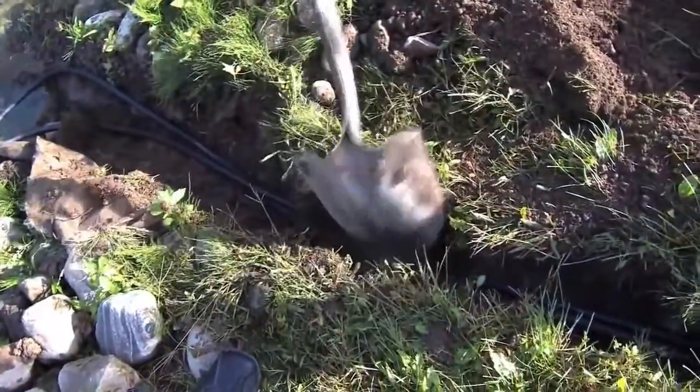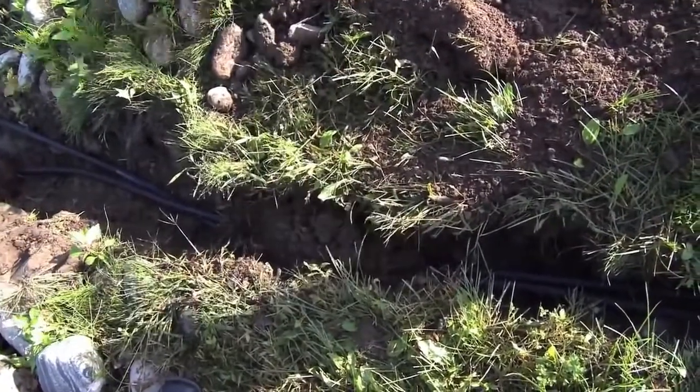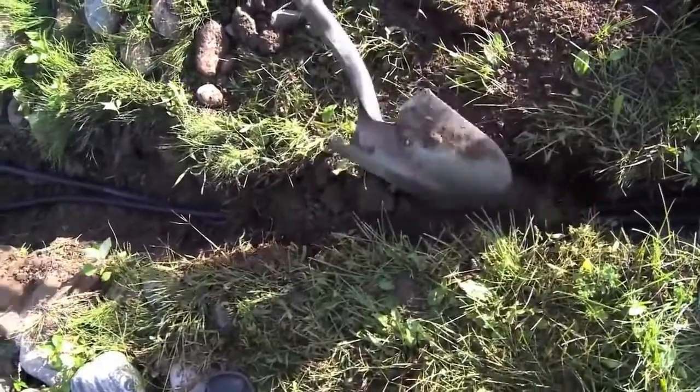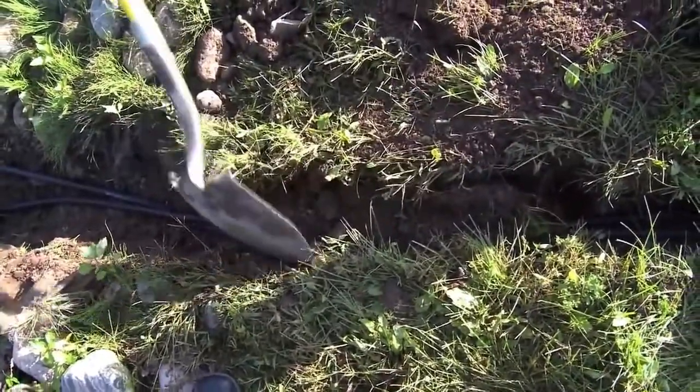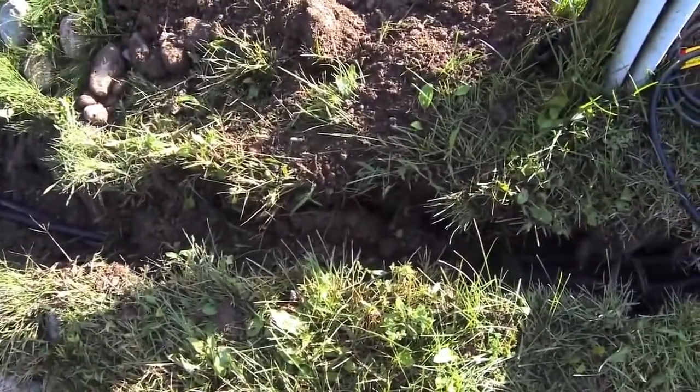With the system up and running, check for leaks along the trench, especially where any connections were made. If all is well, complete the backfill. Be sure not to put any large rocks or sharp objects back into your trench, as these could puncture the airline and cause air leaks in the future.